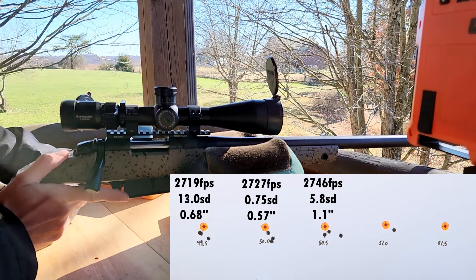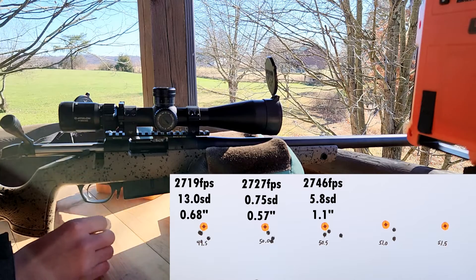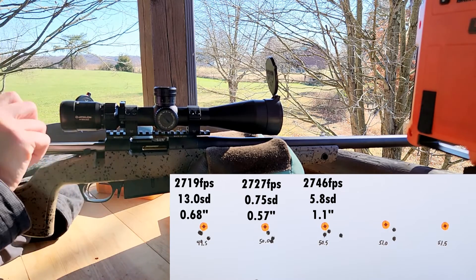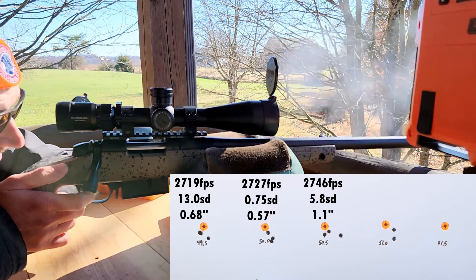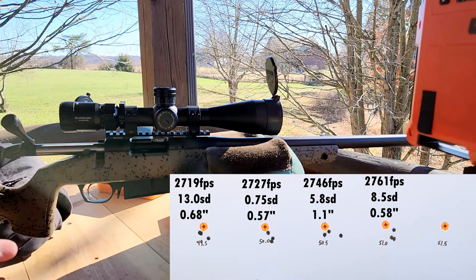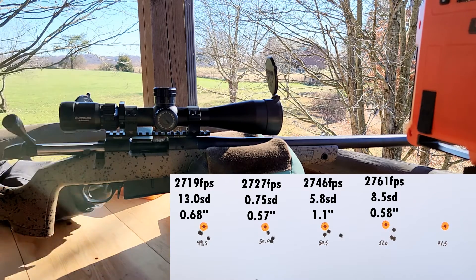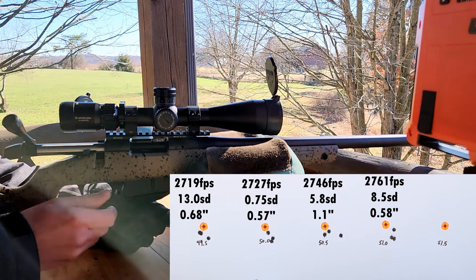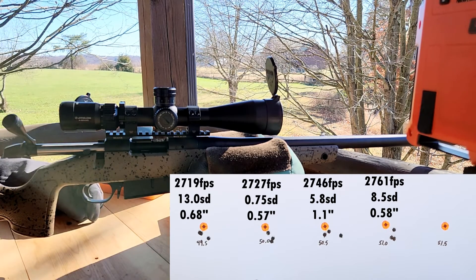That was one of those creepy trigger pulls, but it still felt like a good shot — just different than the other rounds. It's not a nice clean break like it often is. One of our better groups there. That second shot definitely felt different as far as the trigger travel. Those three we averaged 2761, 8 SD. Consistent SDs — again, it's three shots, so it doesn't really matter, but that tells us this is probably going to be a pretty good combo. We're going to go ahead and move up to our last group.